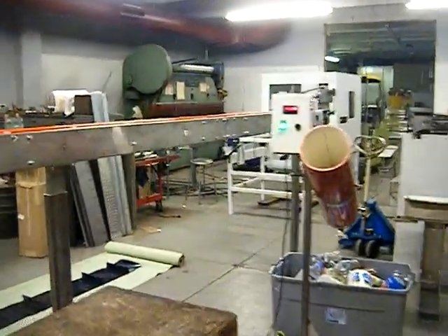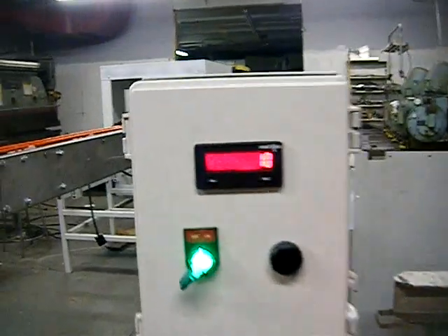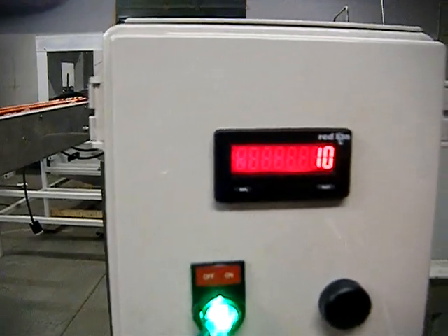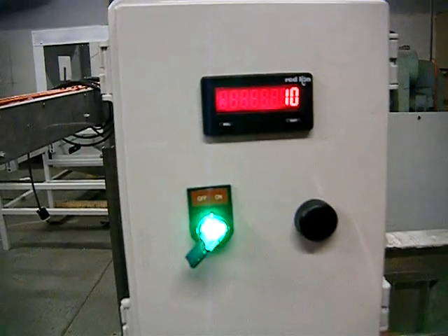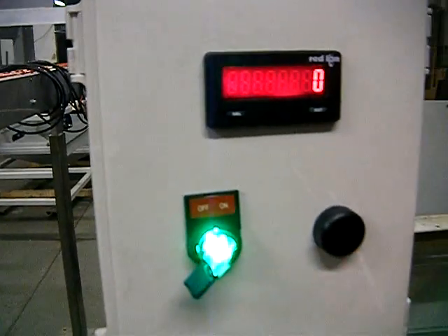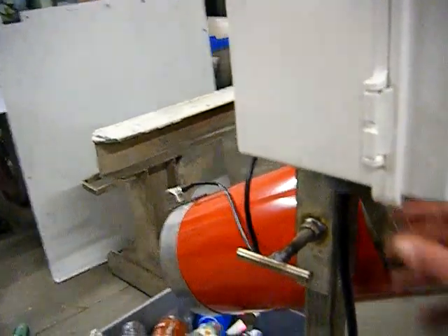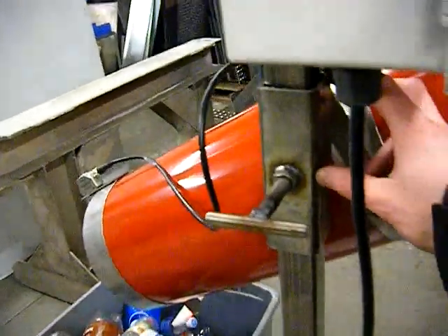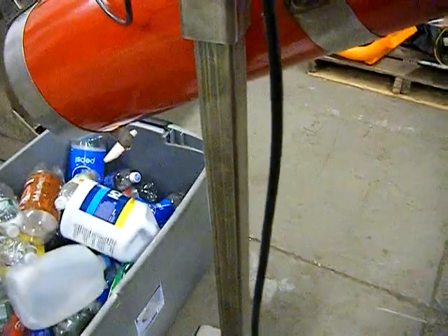I'll show you a couple of the other features here. First and most importantly, the 10 bottles I just ran through are showing up on the count. Real simple on/off switch here. This will reset your count back to zero. It has a couple of different adjustments — this T-handle: loosen it and the whole lane will slide up and down on this tube, so you can get some height adjustment.